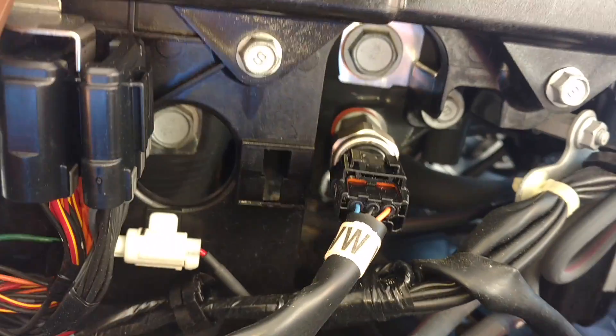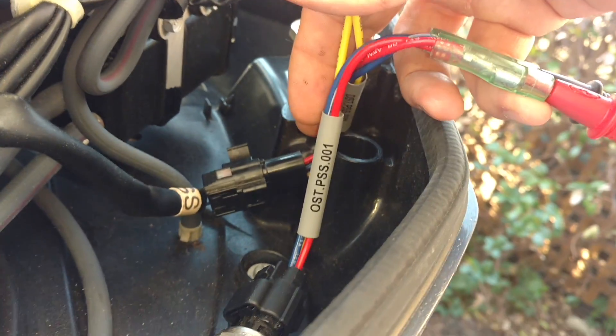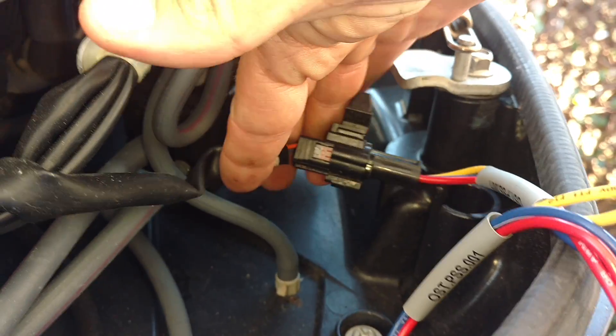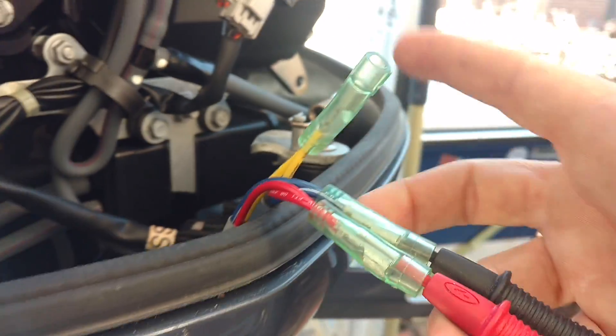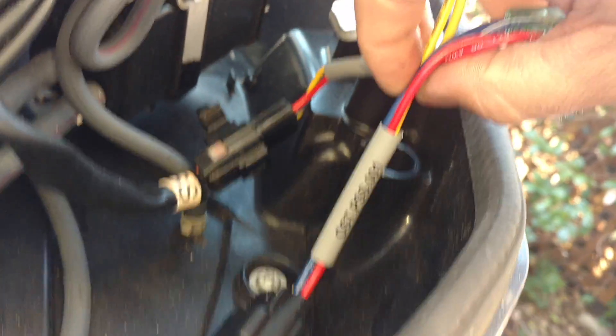Right now I have our test harness hooked into another pressure sensor very nearby. We are connected in right here and we have our speedo sensor disconnected. We have put our test harness in the middle between the speedo pigtail on the main engine harness and the actual speedo sensor here in the pan, and we have a couple of probes going to our multimeter that are set into the pigtails on the test harness.